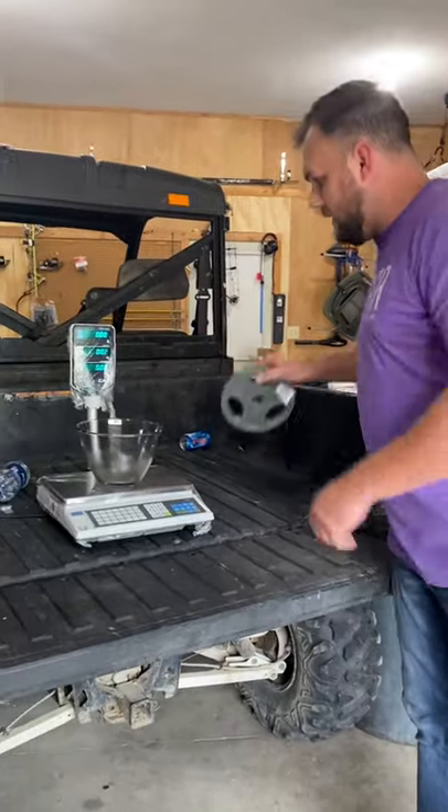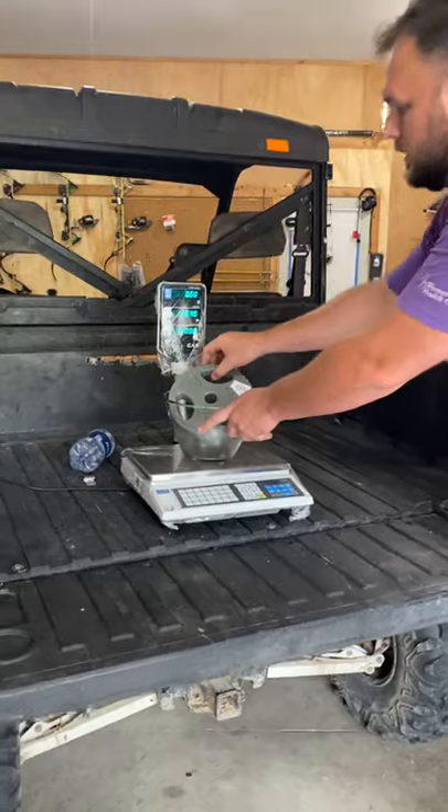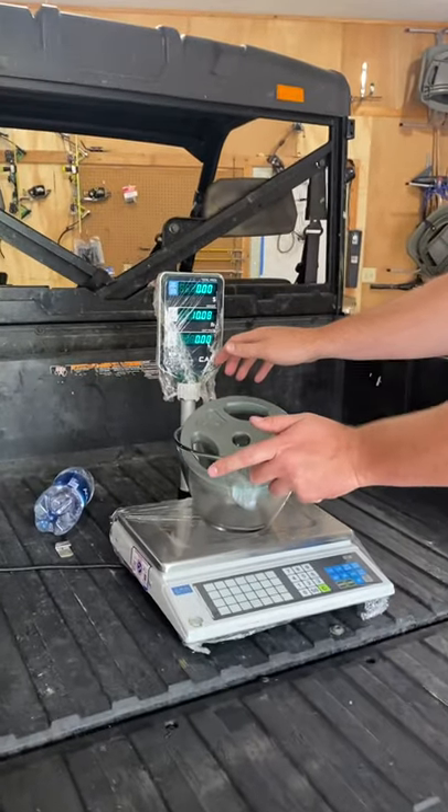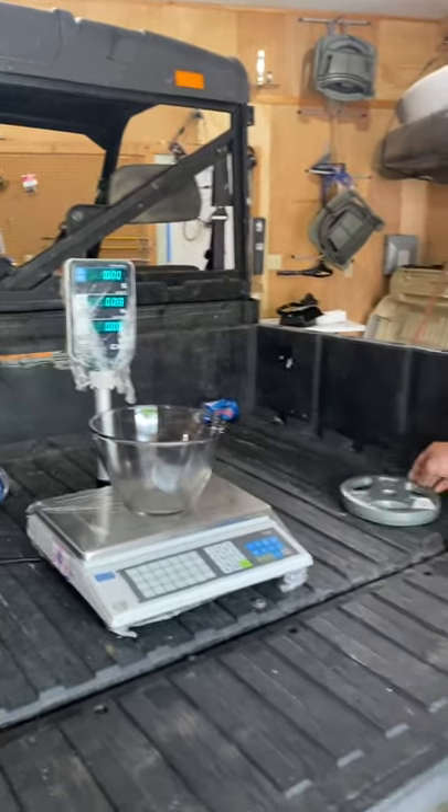Just to show it further, I'm putting a 10 pound weight in the bowl and it reads 10.8. Alright, so anyway, we're going to get the eel.